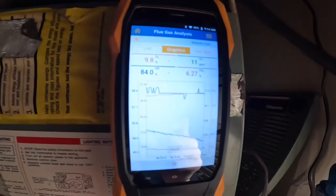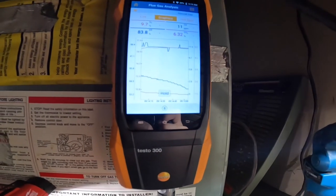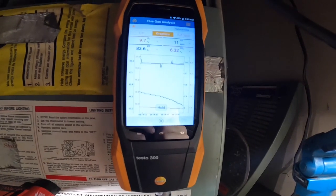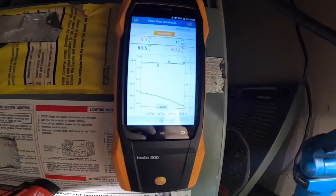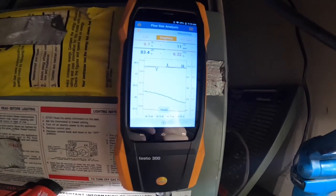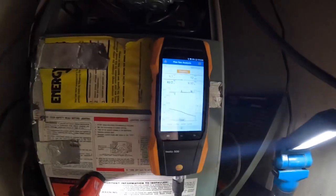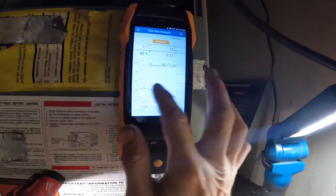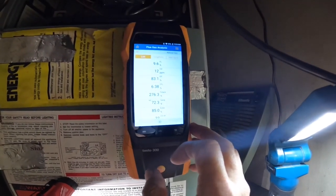Right now my oxygen is at 9.8, that's going down. Oxygen is almost at 9.6.